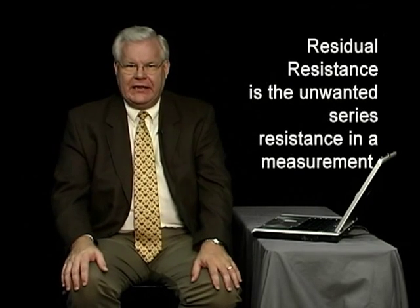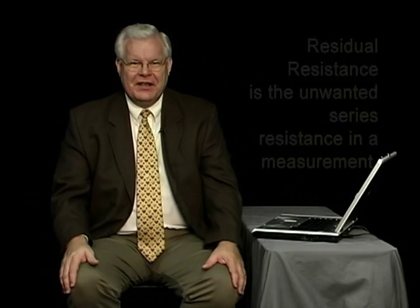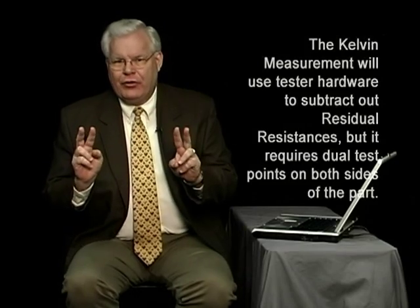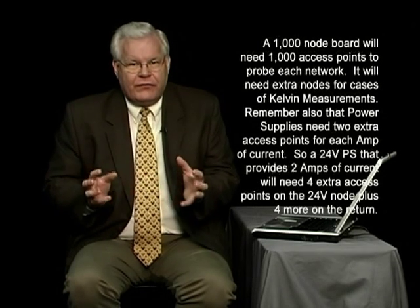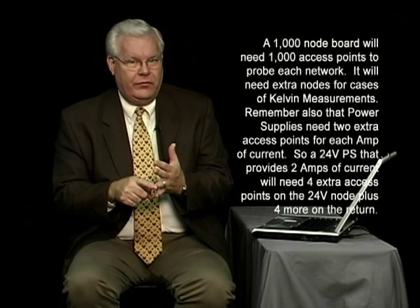There's a technique called a Kelvin measurement. If you want details, I have a full tutorial in the flying probe test section and the ICT section. The technique is to have two test points on both sides of the part. Here's another case where I need extra nodes — so if you have a board with a thousand nodes, I need at least a thousand points for access, plus some extra ones for power wiring and Kelvin nodes.